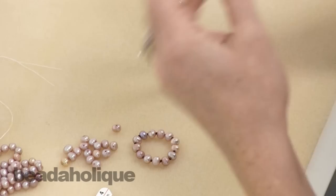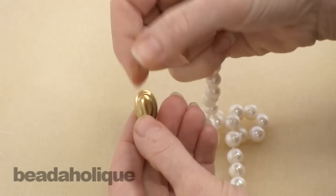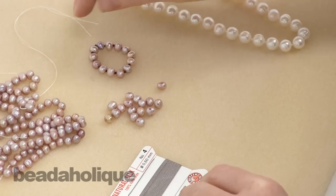The more traditional way you're probably familiar with is how to do a knotted pearl necklace with a clasp, where you have little clamshells that go over the last knot on each end, and then you can use those to attach a jump ring or a clasp. We have another video showing you how to do that, but I want to show you how to do it without having an end point - just a continuous strand.